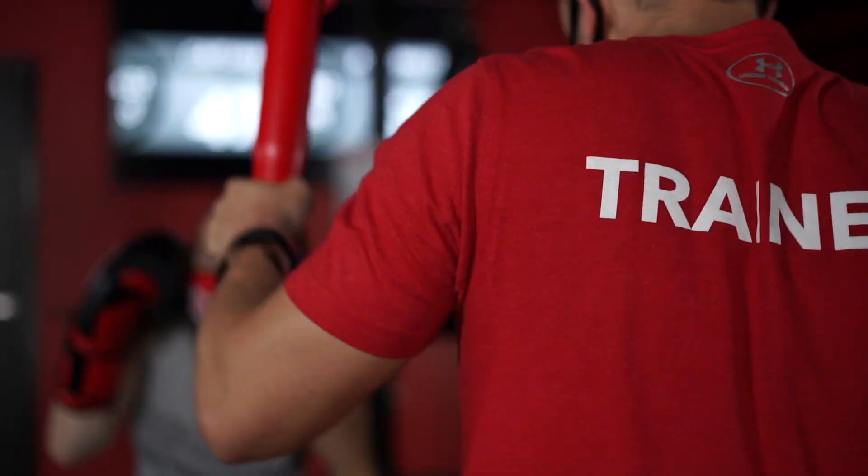Hey what's up 9 Row Nation, we got a brand new signature combination coming up. This month we're going to work the bruiser.